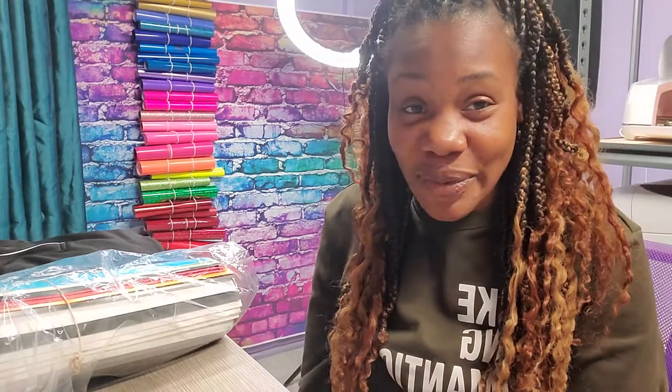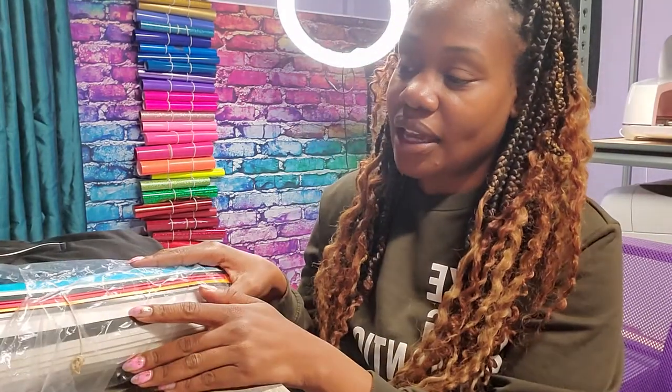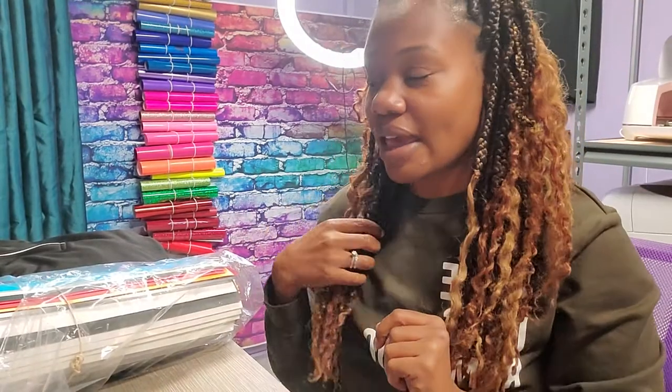Good morning everybody, happy Monday. It is the day after Easter and we have some work to do. I went out to Wick Street Vinyl — it's my favorite local vinyl stand — and I purchased some items that I needed for projects, as well as some extra goodies and new colors like puff, brick, and things like that.